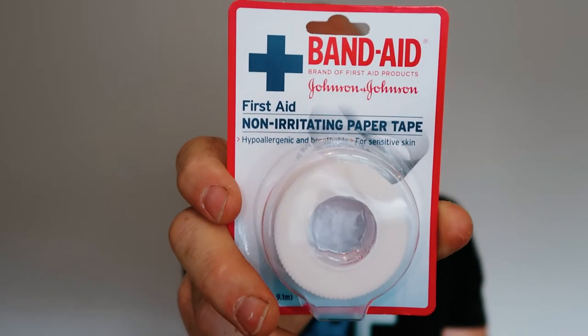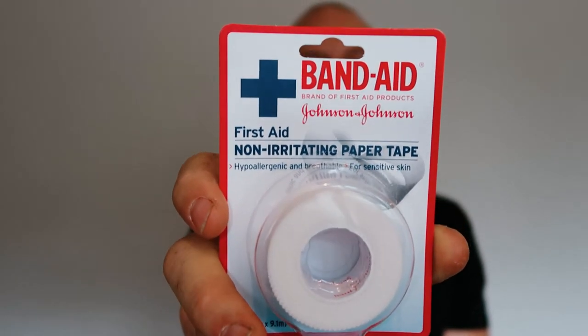This product is a Band-Aid paper tape from Johnson & Johnson. Now this isn't designed or marketed as a mouth taping product — it's not like the Somnifix or the Myo Tape, which are purposely created for mouth taping. This was actually the first product I used when I got into mouth taping about five or six years ago. Since then I've obviously branched out and tested a lot of other products, but I wanted to include this in my review series because it does work rather well and it's quite cheap.